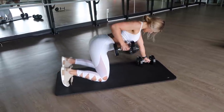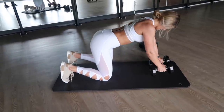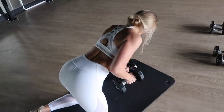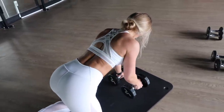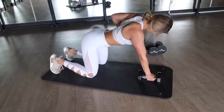Moving into our third exercise — grab a mat to protect your knees. We are moving on to a single arm bent over row, one of my favorite exercises to engage the lats. Be sure to keep your core tight, back straight, and keep the elbow very close to your side as you pull the dumbbell up. Really pause and squeeze that lat.